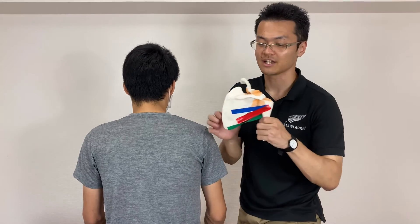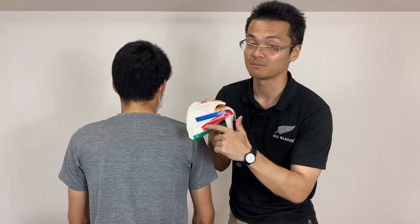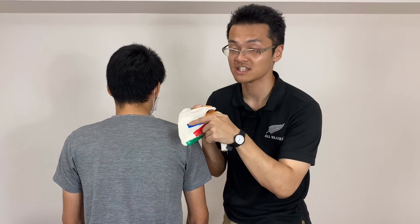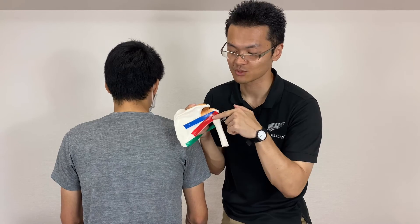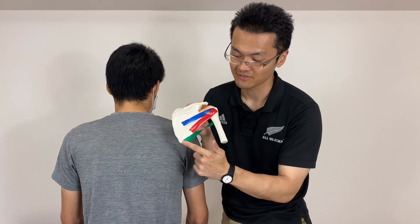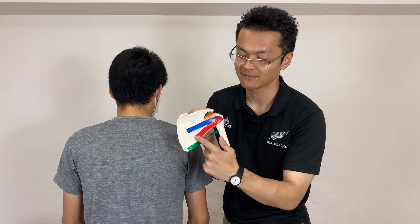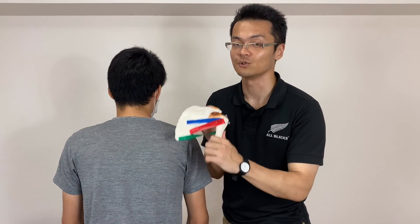Today I showed you how I palpate two rotator cuff muscles and teres major. Infraspinatus is kind of easy to palpate. Teres minor is a little bit hard, but this muscle does external rotation. Teres major is very close to teres minor, but it does internal rotation. So this differentiation is very important to palpate the rotator cuff.